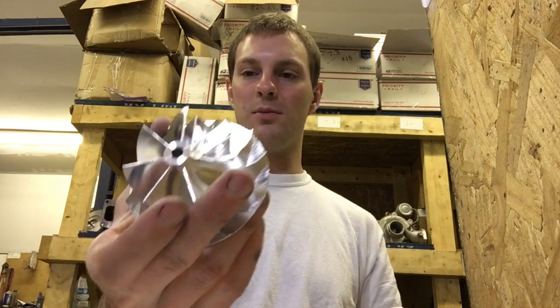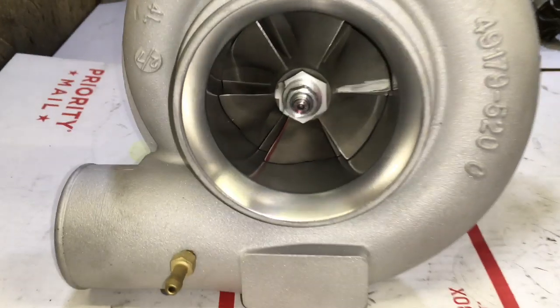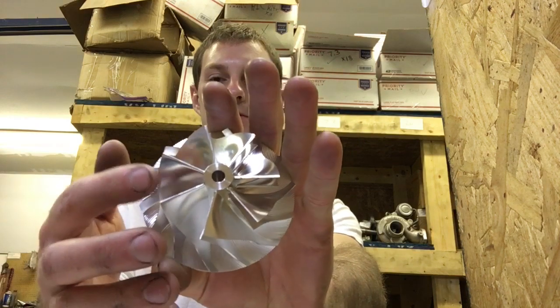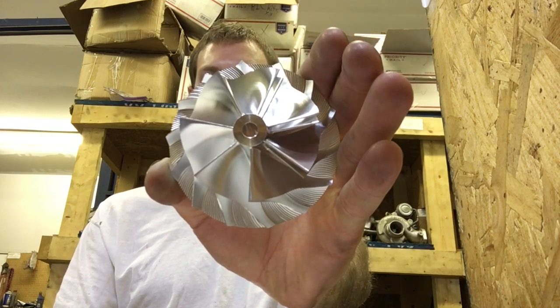I get asked whether the billet wheel is worth it or if you should just go with the cast wheel. My response is that I don't have dyno proof that the billet wheel is better, but it does make sense that it's better — it is lighter weight for one. The other thing to keep in mind is that you have more blade area to grab airflow. In this case, if you went with the cast version, you have a 20 millimeter hub blocking a lot of airflow, whereas this billet hub is only 15 millimeters — giving you an additional 5 millimeters of airflow area to feed the compressor blade. So yes, it is worth it in most cases.